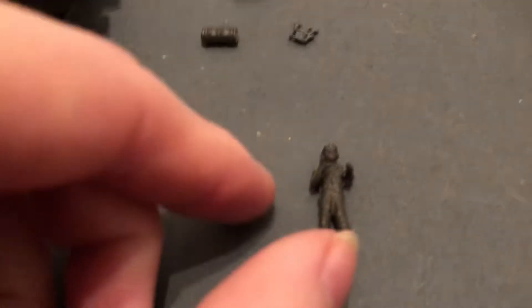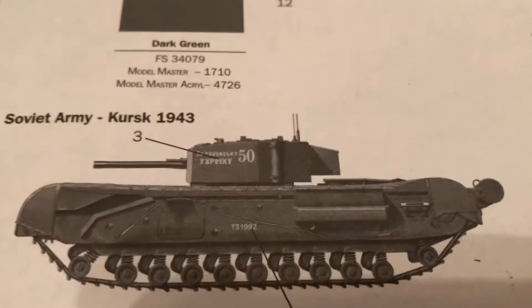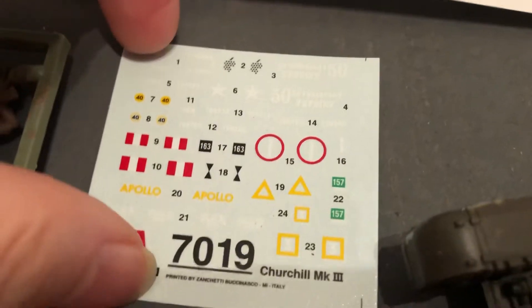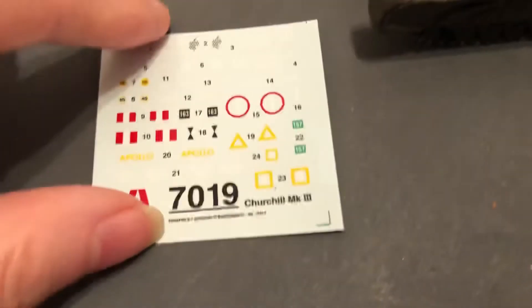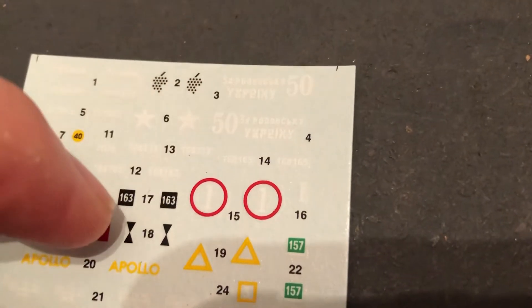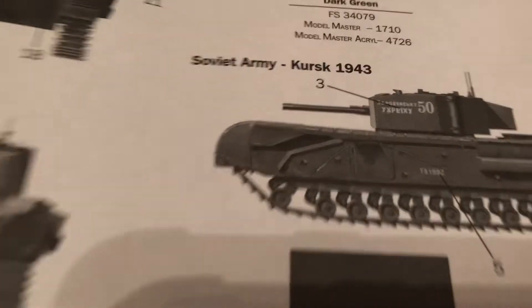This is the figure that came with it — the British commander — but I'm not going to be using it in British service. They give you decals to make this a Lend-Lease Russian tank at the Battle of Kursk, the famous big tank battle of 1943. You can see the cool decals with the Cyrillic lettering, the Russian wording on there, so that'll be neat.